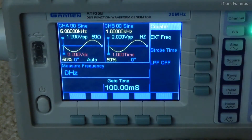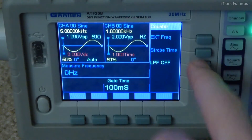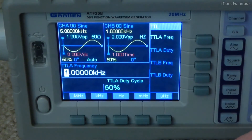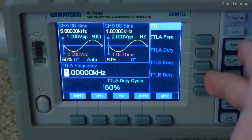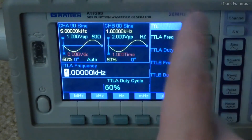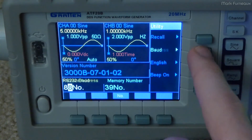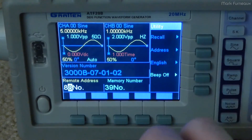They have a counter mode here, which is just a frequency counter — pretty standard. You can set a low-pass filter. They have a TTL button which allows you to set two frequency and duty cycles for the outputs on the back of the unit. We also have that utility menu, which allows you to store and recall memory settings, change the address and the RS-232 baud rate, the language, and it also allows you to turn on and off that button beep.